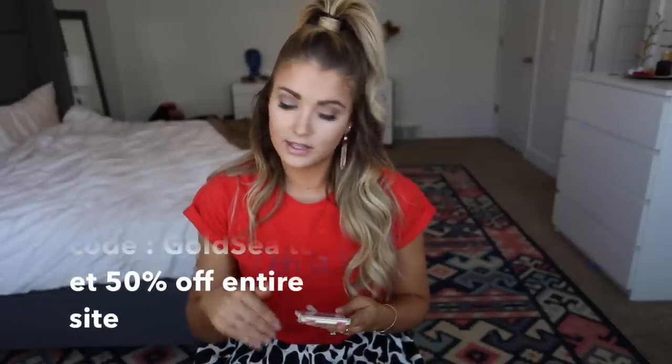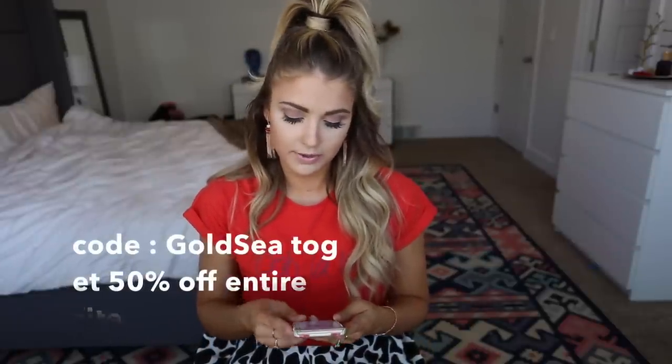If you use the CAROLOREN code, you get the Octa wand set for $135, plus you get the Argon oil for free. There's also a second code — it's GOLDSEA, G-O-L-D-S-E-A. I'll put that in the description box and in my blog post as well. This will get you 50% off the entire site, so if you want to try their other wands or anything off the site, it's awesome.